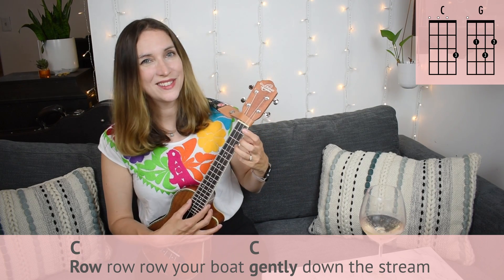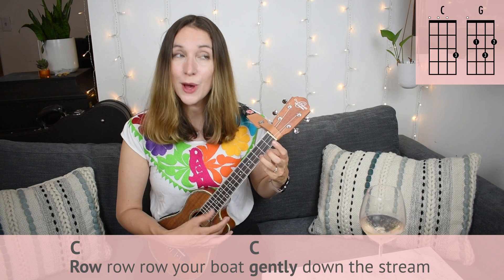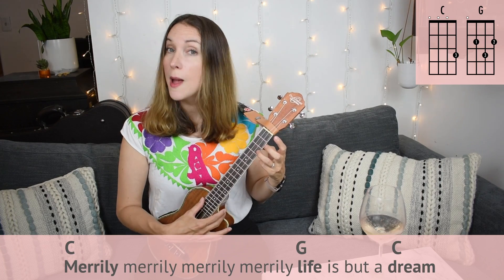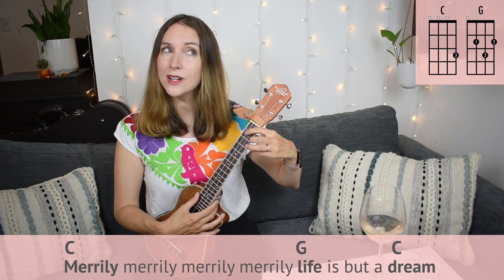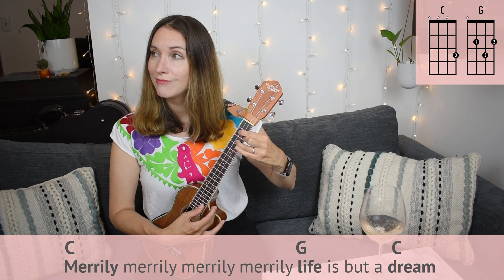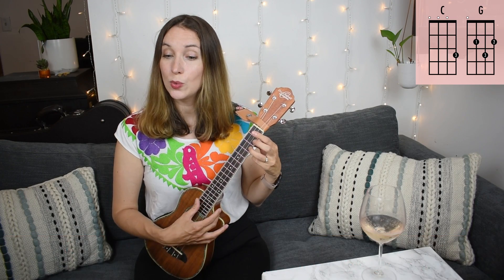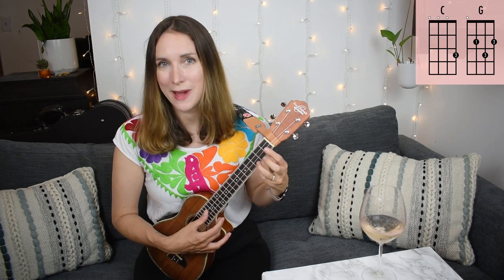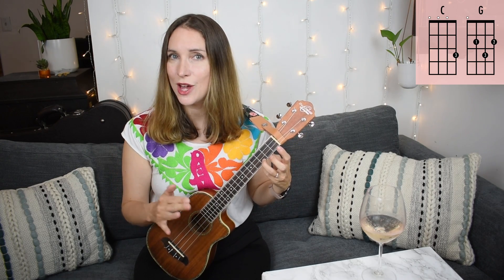One, two, ready, go. Row, row, row your boat, gently down the stream. And then we stay on C for merrily, merrily, merrily, merrily. And then here we switch to a G chord — life is but a dream — then back to C. Really it's C the whole song until we get to 'life.' Life throws a G chord at you, as it does. And then we're back to C.